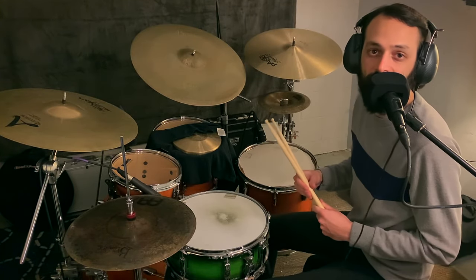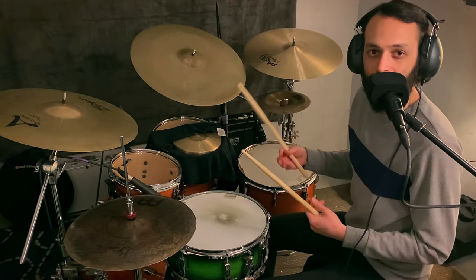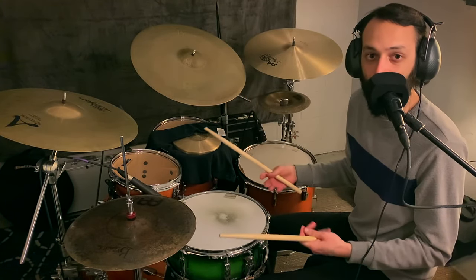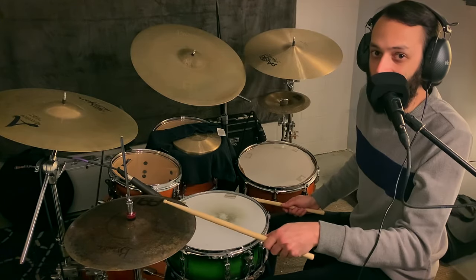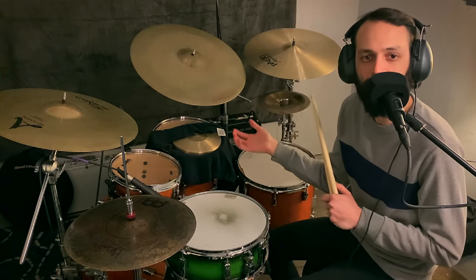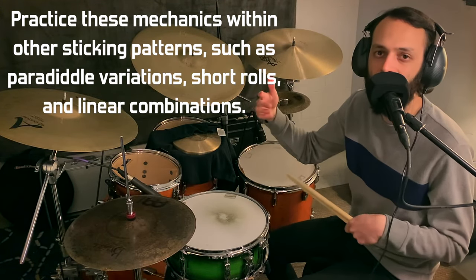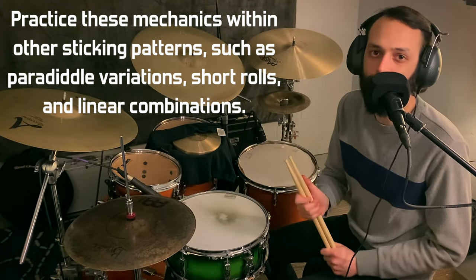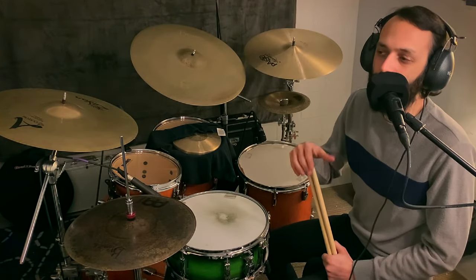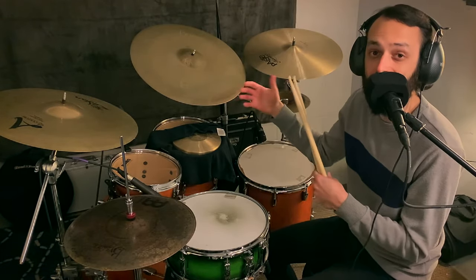Try implementing this technique at a wider range of volumes, particularly ghost notes — that's where this is really helpful. If you want to play fast and quietly, you need small movements, and this little drop-catch is the perfect tool for the job. As you build confidence, implement this with patterns that include double strokes: particularly single paradiddles, double paradiddles, and paradiddle-diddles, as well as short roll combinations like five-stroke rolls, seven-stroke rolls, and nine-stroke rolls. They all really come to life when you can play them at a wide range of speeds and volumes.